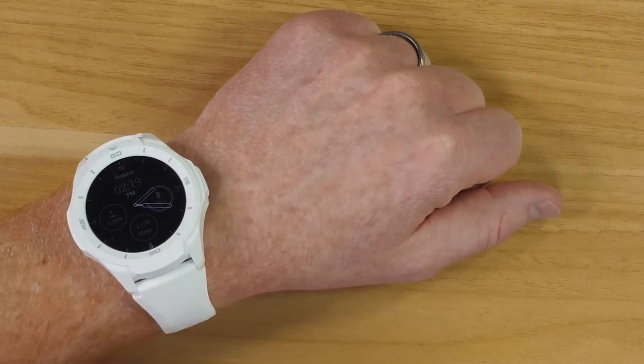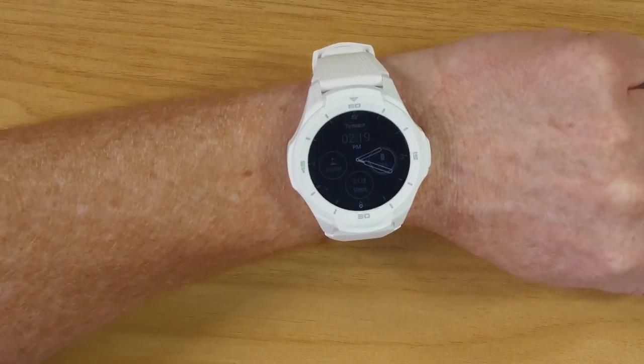I've been wearing the TicWatch S2 for a few days now, so I'm going to give you a little bit more of a how-to on using Wear OS, as well as my final thoughts and review of the TicWatch S2. This device is pretty much like having an entire Android phone on your wrist. There are a ton of different Wear OS compatible applications, and it does get full software updates — it took a while to download and a little battery life, but that happened the first day. So you are getting those consistent software updates.